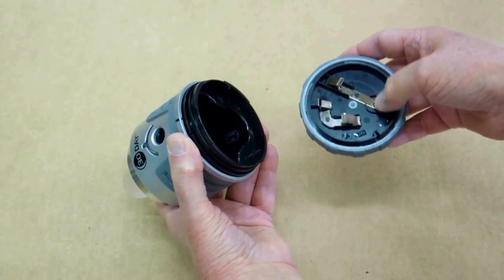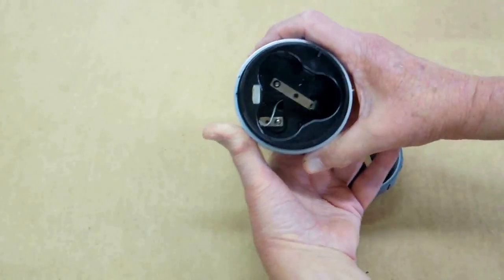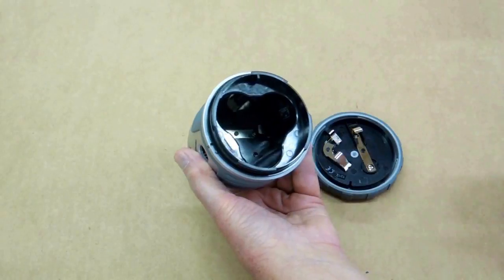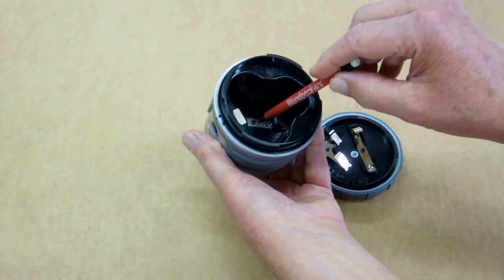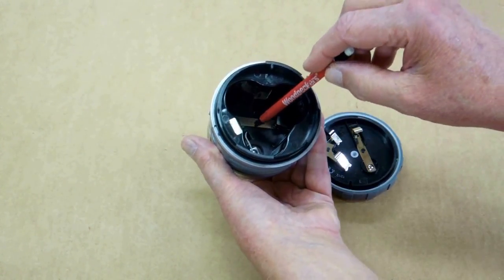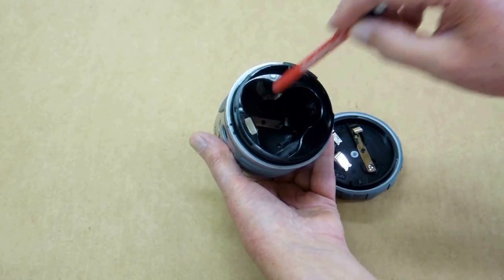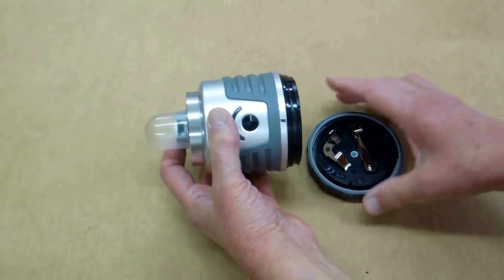It had completely filled this compartment and was soaking different parts of this. When I turned it upside down, that allowed that alkaline solution to get up here and get underneath these plates and possibly go into these holes and get into where the electronics were.